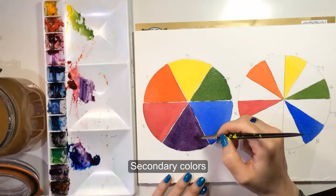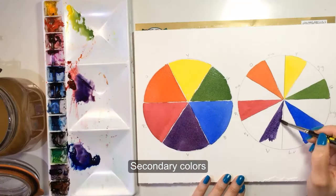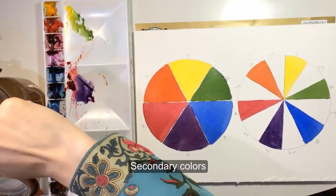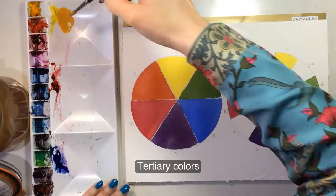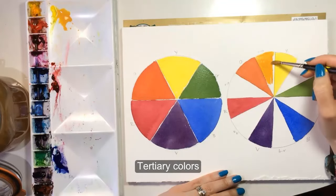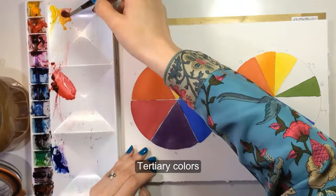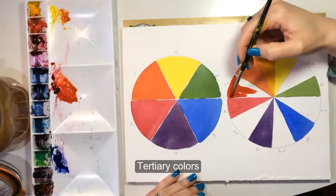The primaries and secondaries create a standard six-color wheel, but the other wheel still has some spaces. I'm painting fast here and leaving some little white gaps so the colors don't flow together, but if you want a perfect wheel, you should wait for the neighboring colors to dry before moving on. I'll fill these gaps with tertiary, or third, colors — you get those by mixing primaries with secondaries.